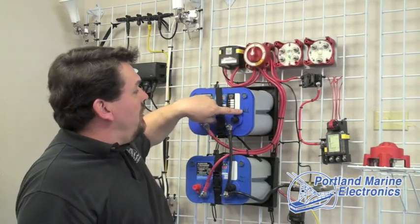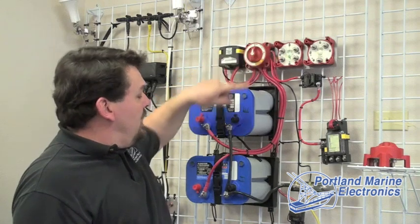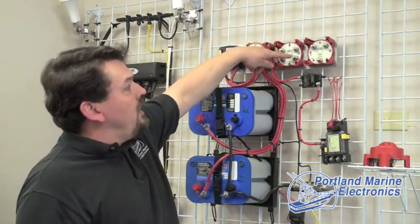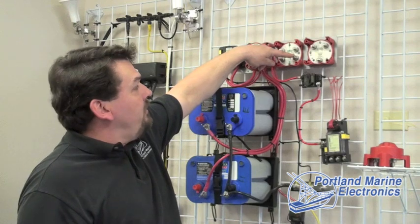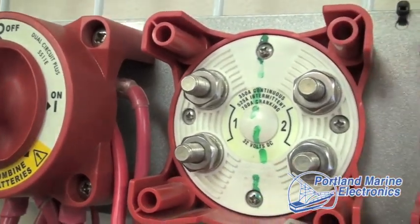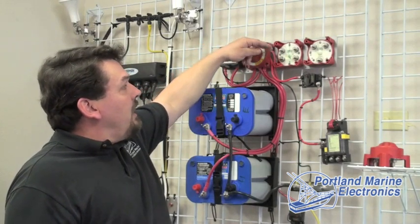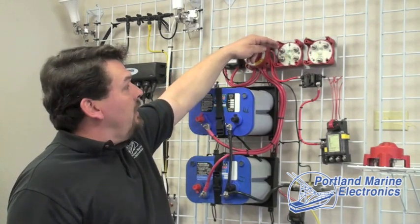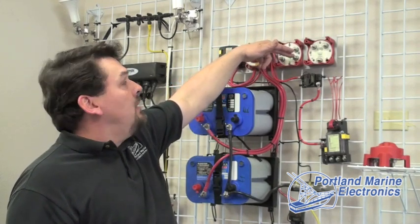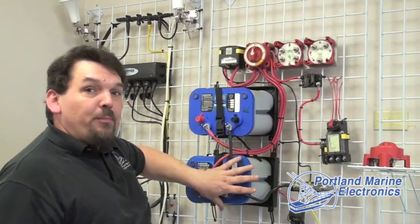We connect the E — for engine battery — to one terminal. We connect the main engine to the bottom terminal. The H is for the house battery, which connects to two, and everything else on the boat runs from this terminal except the auto bilge or devices that require constant battery power. When you turn the switch from off to on, it simultaneously connects the engine battery to the engine and the house battery to everything else on the boat, including the kicker motor, but there is isolation between the two so the batteries are on separate circuits.